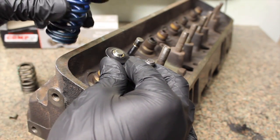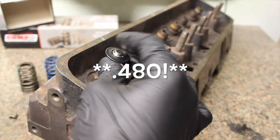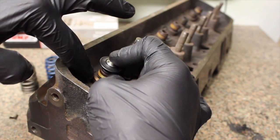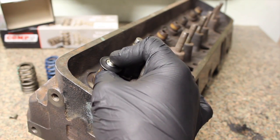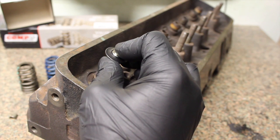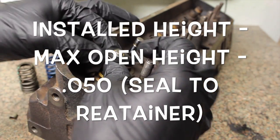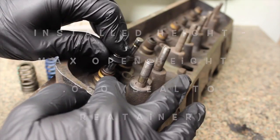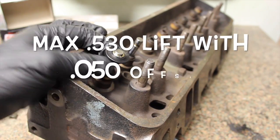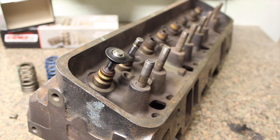Now you're at the actual 1.8-inch installed spec for these springs. Going through the same math: the distance between retainer and seal stays the same, but you've added 50 thou with the offset keepers. So: 0.480 plus 0.050 puts you back up to 530 thou. That gives you the seal-to-retainer clearance and allows you to run up to 530 thou lift without cutting anything.